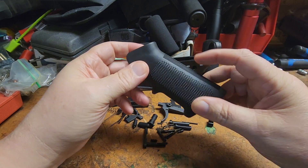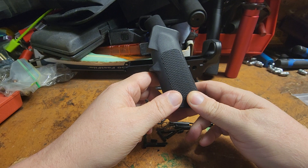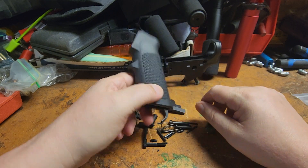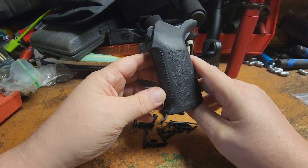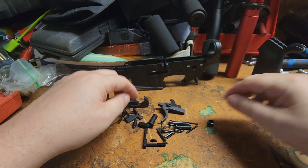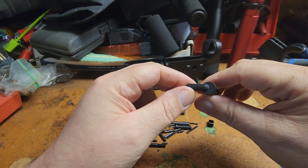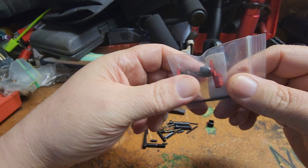It comes with an A2 hand grip, but we're not going to use that. We're going to use this straight grip instead. We're also not going to use the safety that comes with it because it's just boring — we're going to use this one here.